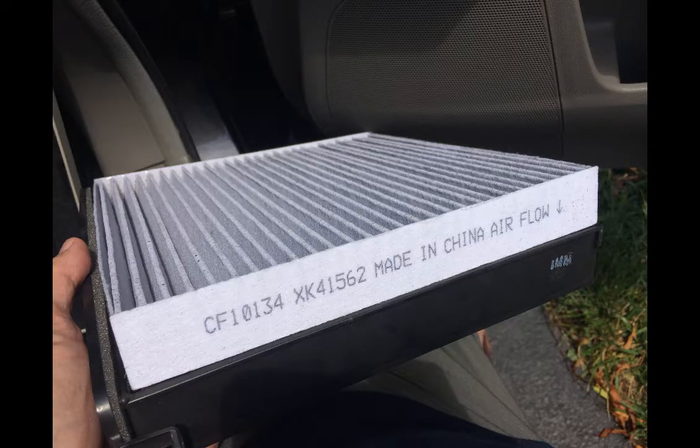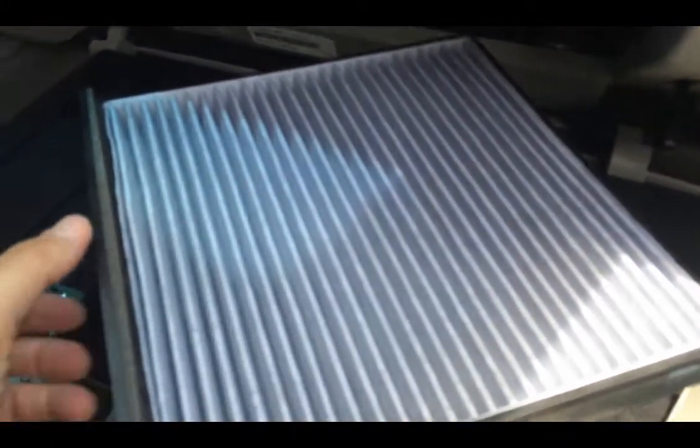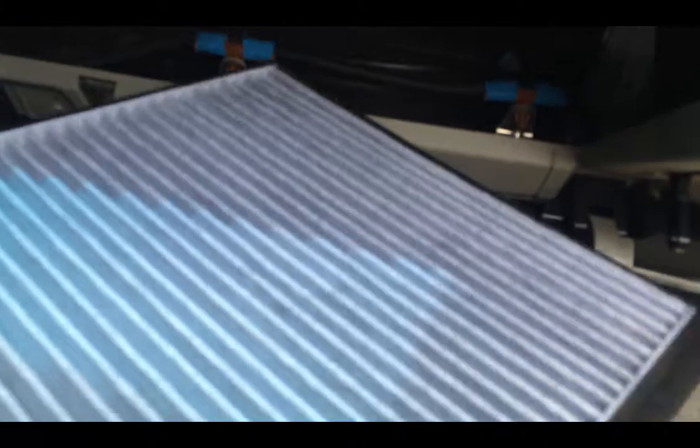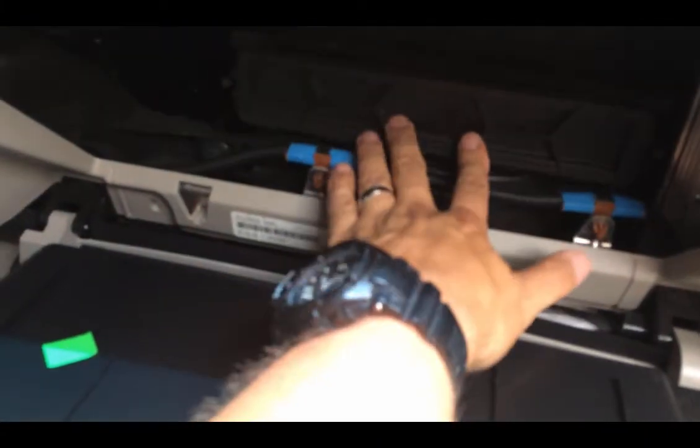I dropped the new filter in there and it went in perfectly — it dropped right in the slides, I didn't have to worry about any of that. So we'll go ahead and put that back in; it just slips in there like that, and you'll hear the click. Then we'll push the glove box back up on this side, and it kind of locks in place like that.